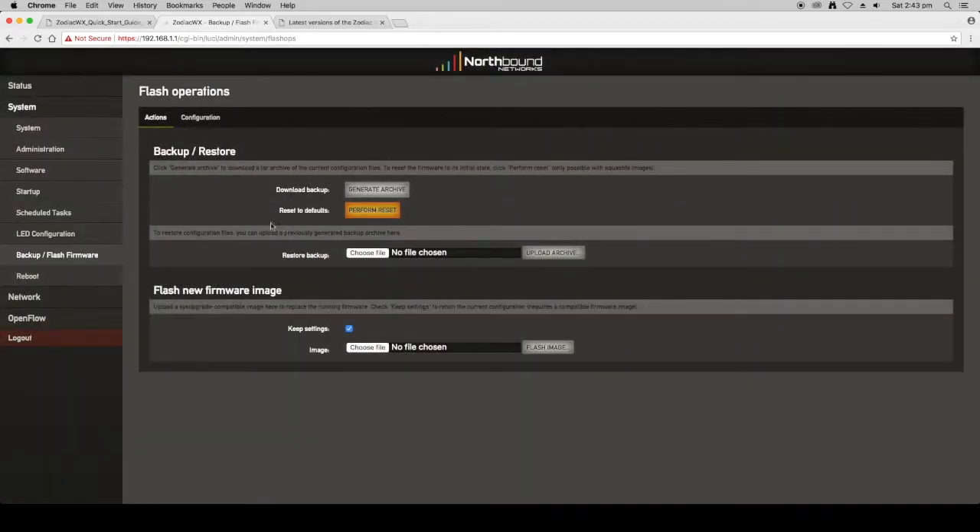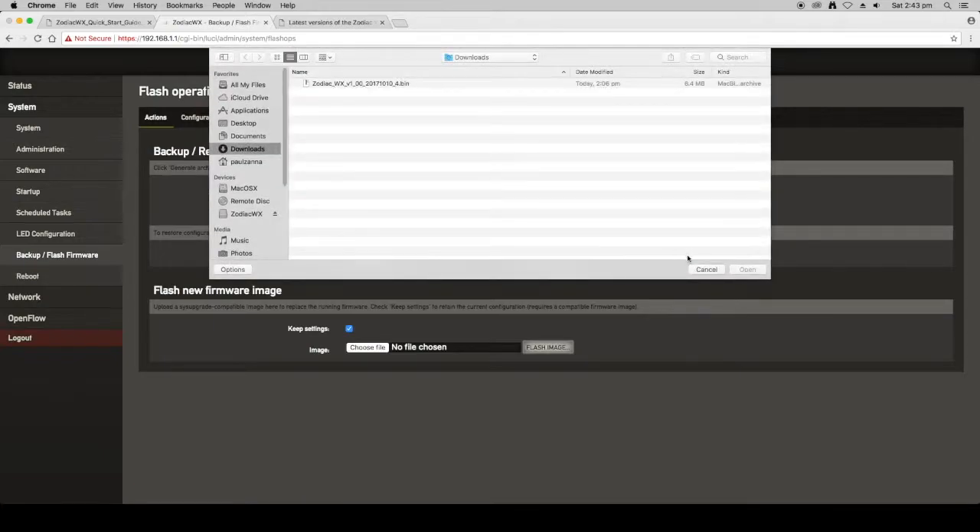The other thing you can do is back up your settings. You can generate an archive that takes all your configured settings and downloads them as a zip file, which you can save and restore at any time using the restore backup option.